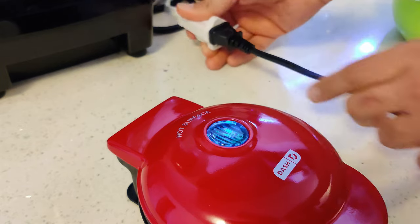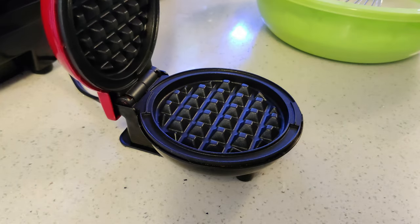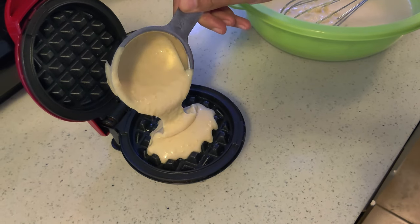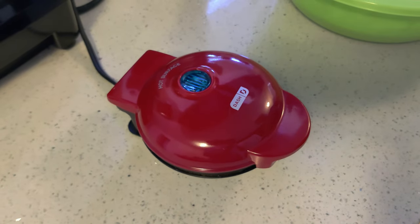Once plugged in, the light on the top turns on. Give it a few seconds to warm up, then you can start making waffles. It takes about 2 minutes for each waffle. When the waffle is ready to be removed, the light on the top will turn off.